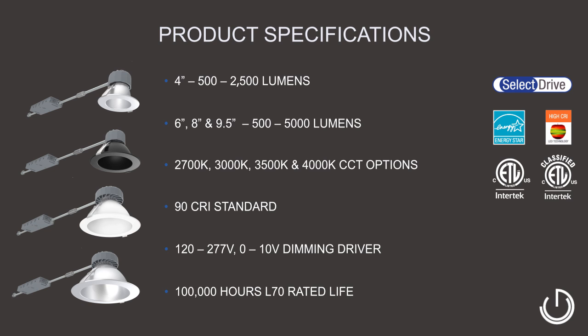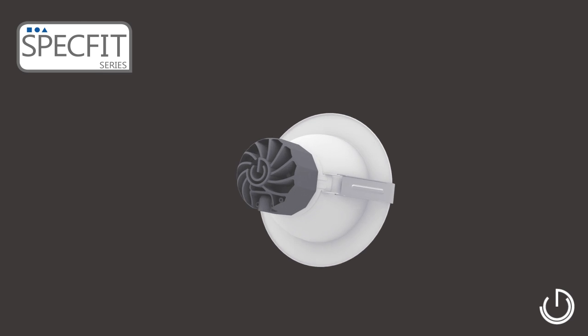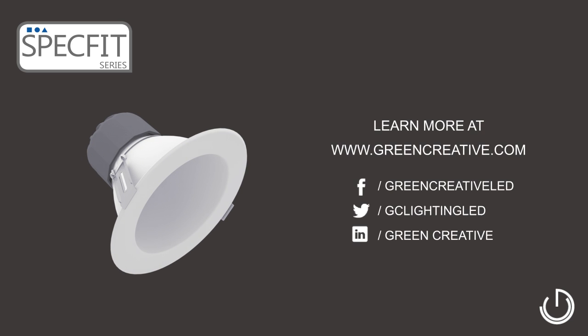Make the switch to LED downlighting with the SpecFit family from Green Creative. Go to www.greencreative.com for more information.